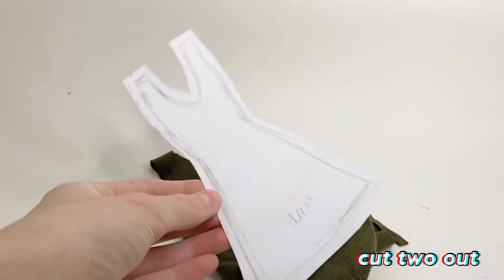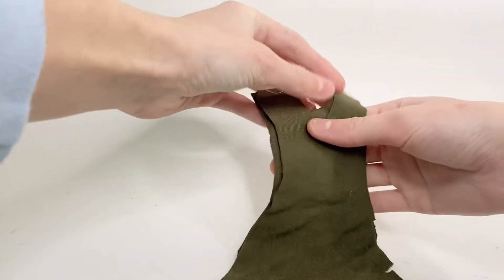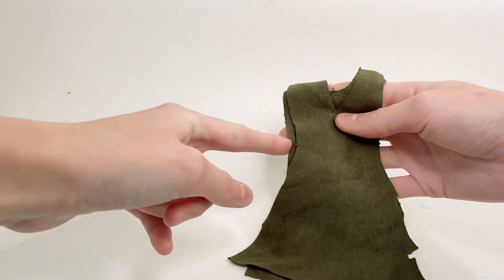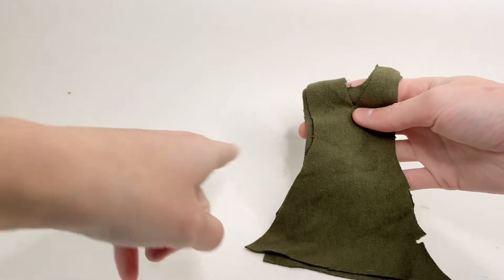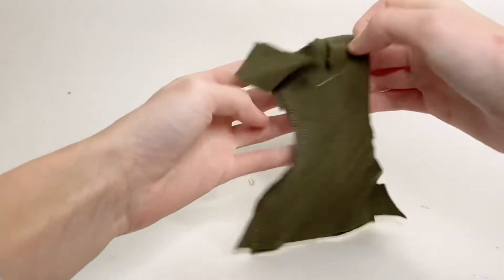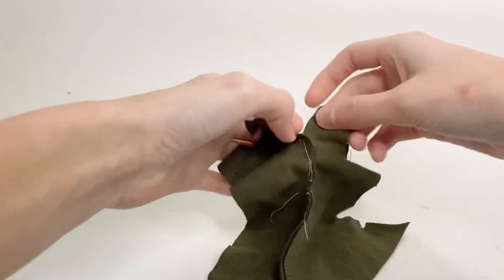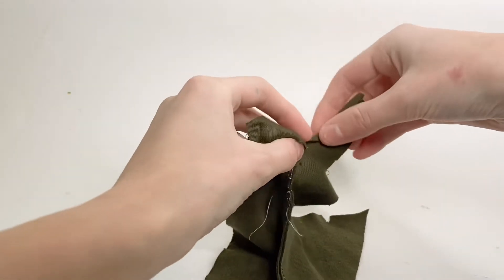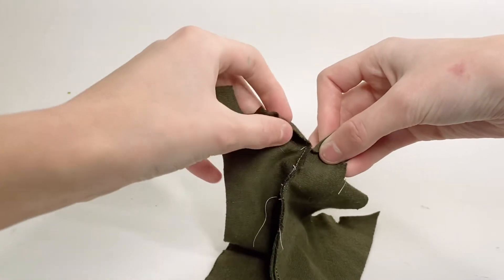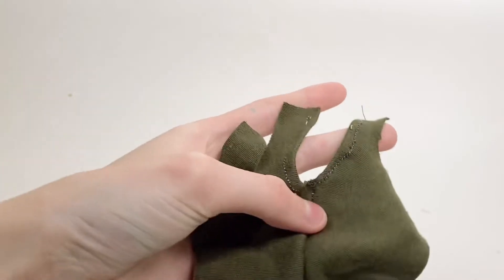I'm going to cut out the pattern for the dress on some fabric. Then I'm going to turn it over and fold over the edge of the sleeve and hem along the whole thing from one side to the other so it looks nice and clean.